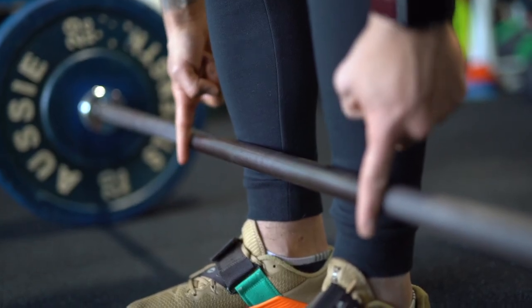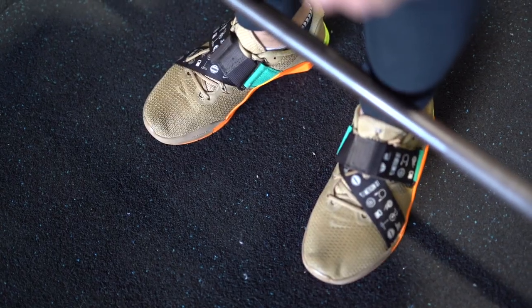When setting up for the deadlift, number one: make sure your shins are directly against the bar. When you lift the bar off the ground you want it to stay nice and close to the body. Your stance should be inside the knurling — on the smooth part of the bar. This is a conventional deadlift. I personally like to keep my feet turned outwards so I can track my knees out, which gives me a better drive through the lift. Keeping feet straight is also acceptable.